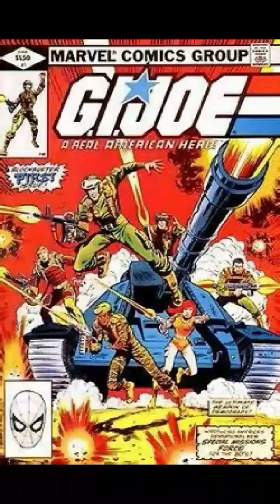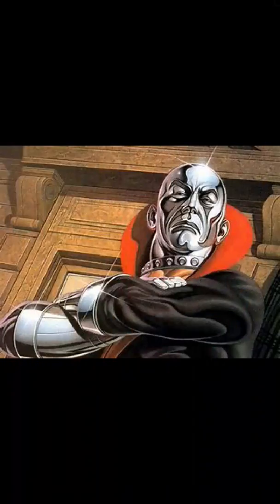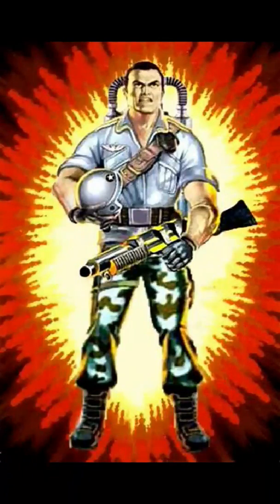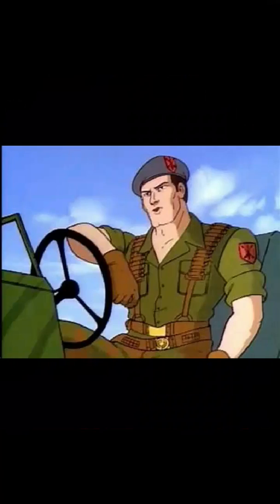Let's get started. Hey G.I. Joe fans, GoMotionVideos82 here. It is time for another G.I. Joe toy review.